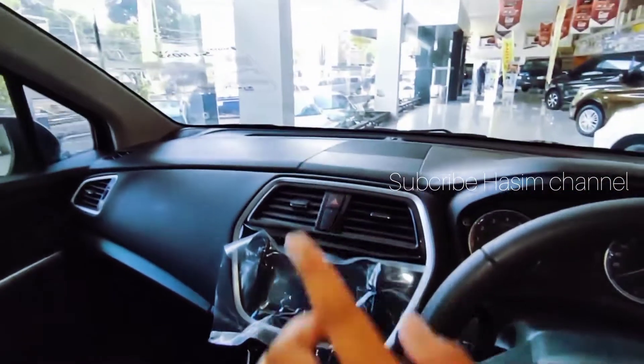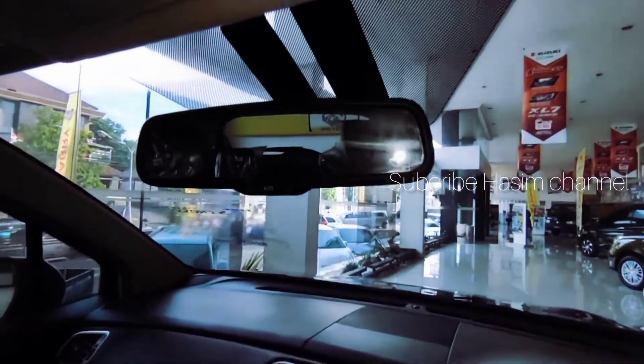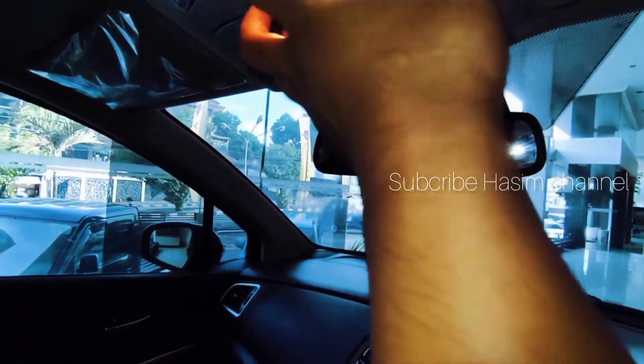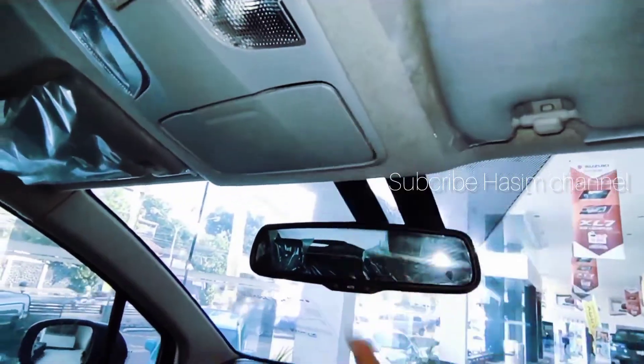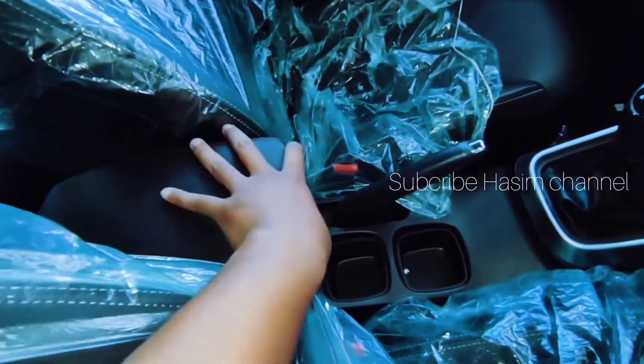Untuk spion dalam sudah otomatis. Ada lampu baca dan ada lampu untuk penyimpanan kotak. Ada sunroof untuk baris pengemudi.